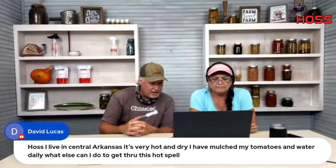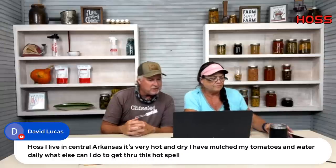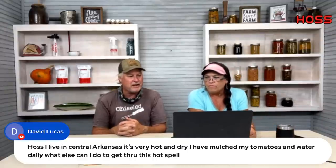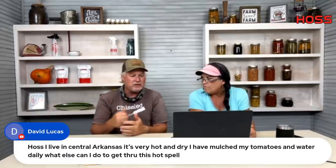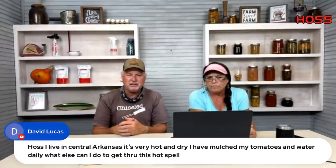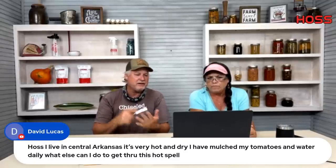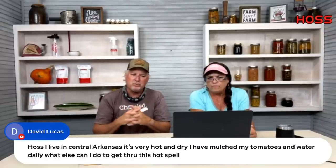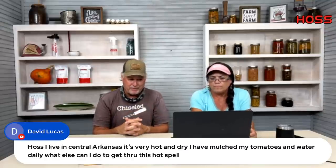David in central Arkansas asks what else he can do besides mulch, fabric, and watering to get through this hot spell. That's pretty much it — keep them fed, keep them treated with insecticide and fungicide. These hot, humid days stress plants, so you don't want insects or disease coming in. Keep them sprayed, water late in the afternoon or early morning, and keep them as happy as you can.